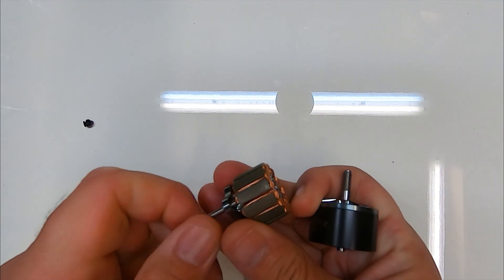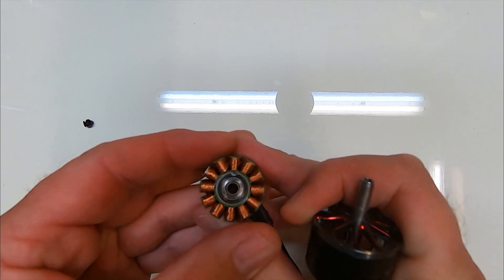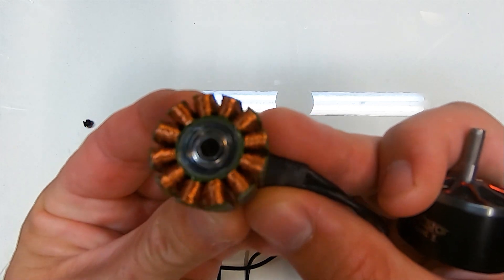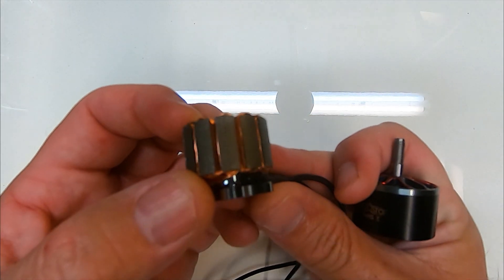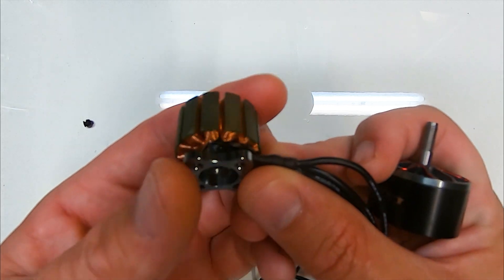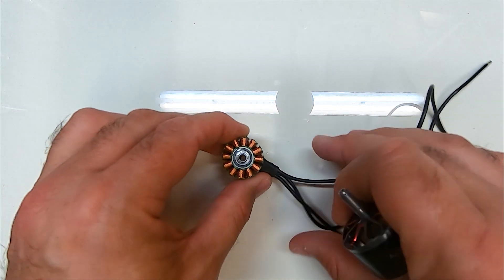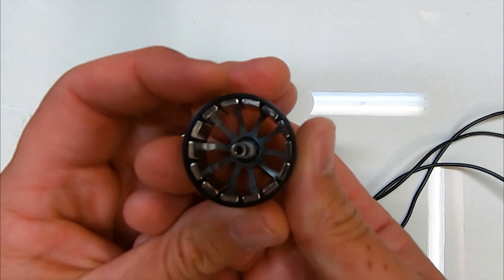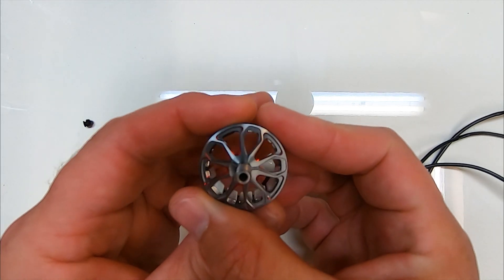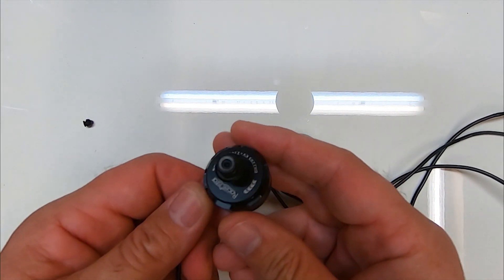So you can see it's a very neatly wound stator — look at the size of it. The copper in there is huge. It comes with a massive stretch of wire, and if we look at the other side you can see we've got big chunky magnets and a hollow shaft.